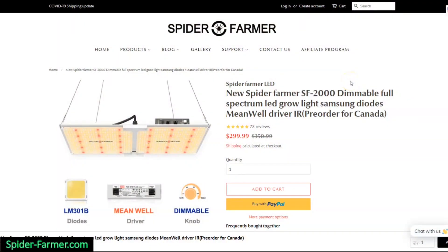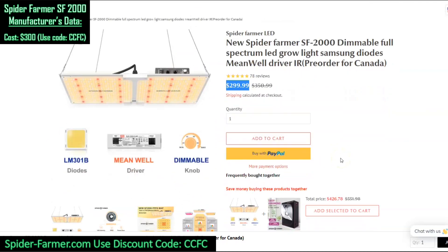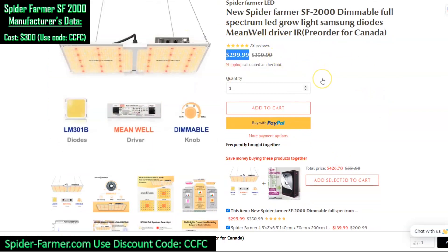Here we are on the Spider Farmer website. You can see the current price is just about $300, but you can use discount code CCFC to reduce that slightly and help support our work. Here you can see the dimming feature that they have on the newest models — that was not included on the model that I tested.